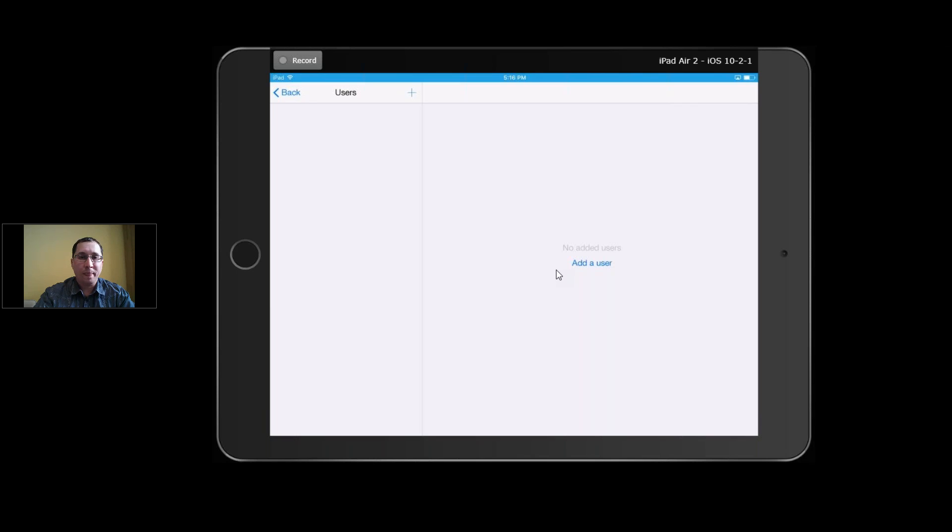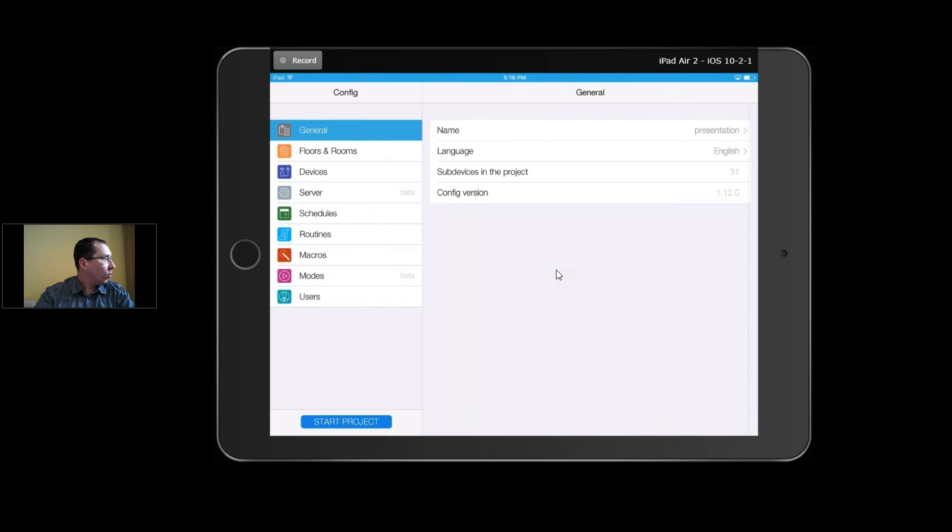After licensing, you can also add users if you want — only the installer needs access. The owner can then share this project with their whole family without calling you. It's a very simple way for controlling the project.